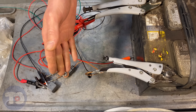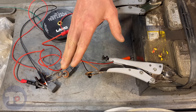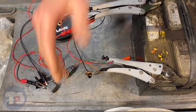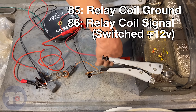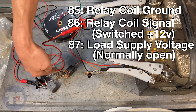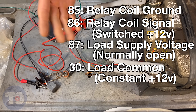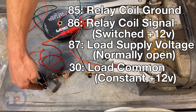The way I remember these pin numbers is kind of funny — it's Back to the Future. No matter where they went, past or future, they always started in 1985. So here on the relay, we start at 85 — that's the ground. Then it goes to 86 power, 87 the load, and then 30. Most of these relays are 30 amp, so that's kind of how I remember that — it's always connected to 30 amps worth of power right there.